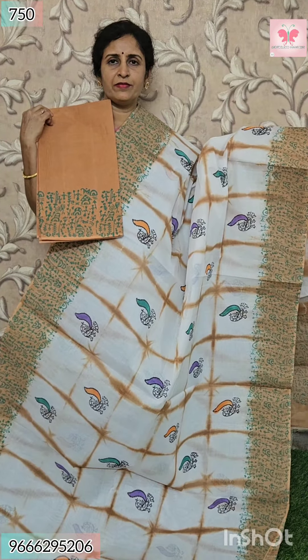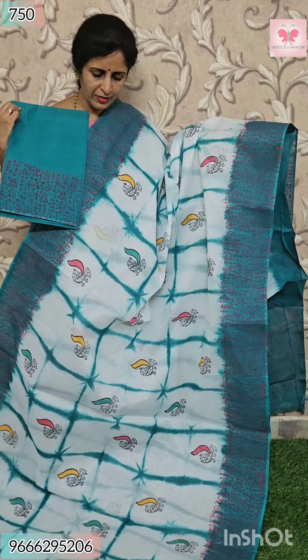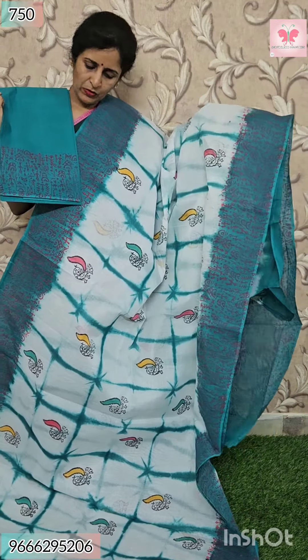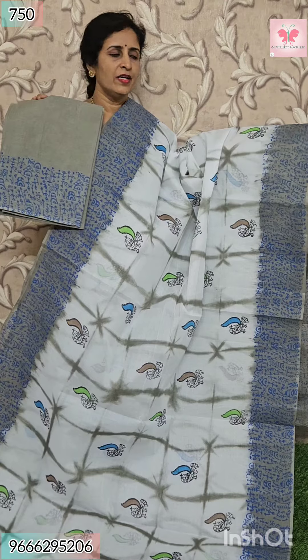Next saree is white with rama green. Same prints and colors all over sari. This is pallu. Borders, pallu, and blouse hands are varli print. Price $7.50.